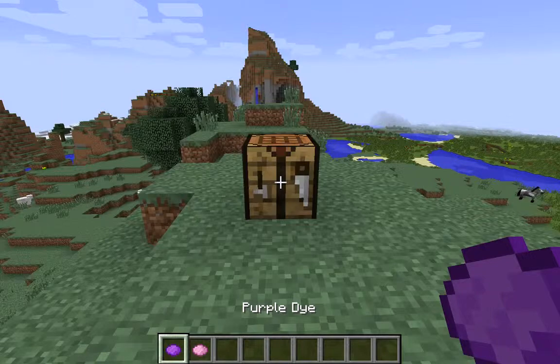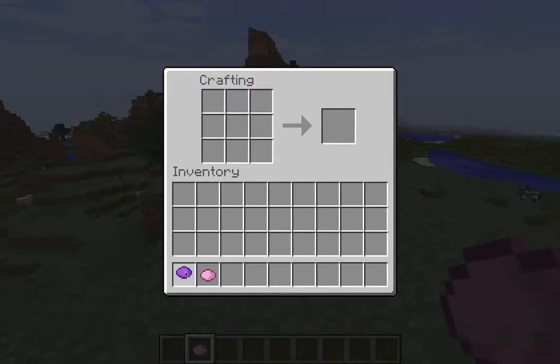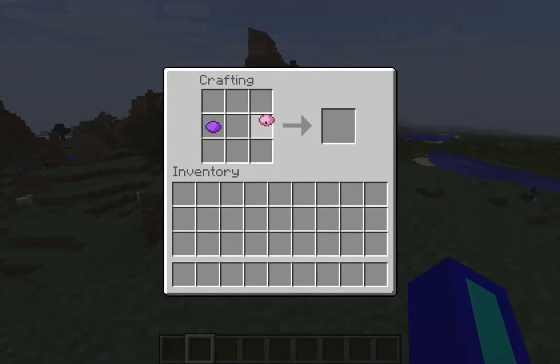All you need is one purple dye and one pink dye. You're going to go into your crafting table, take your purple dye and place it there, and your pink dye here, and then you get two magenta dye.